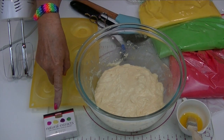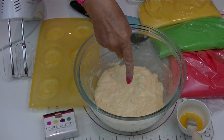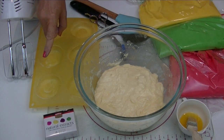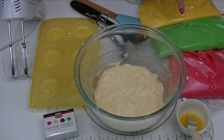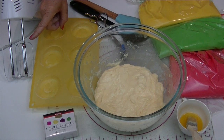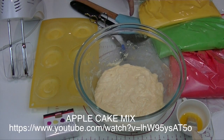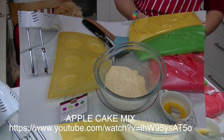We're using natural food colours for our rainbow colourings, a quantity of our apple cake mixture, some softened butter. We have our doughnut mould and our colours of the rainbow — red, green, yellow and blue — our electric blender, a pair of scissors, a spoon and a spatula. A link to this apple cake mixture will be left in the description box below.